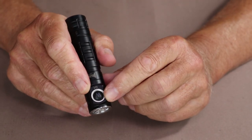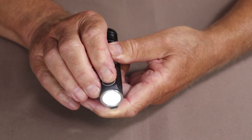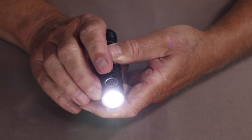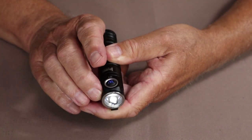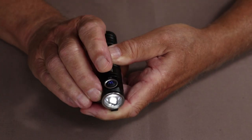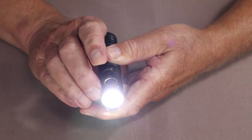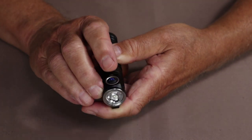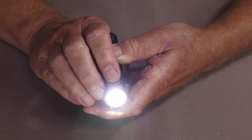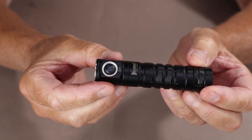To operate: a single press turns it on in Moon mode. Hold the button down to cycle up through Low, Medium, and High. Turn it off and back on and it returns to the last lumen setting used — it has memory function. From Moon, Low, or Medium, a double press jumps immediately to High, similar to a turbo shortcut. From High, a double press activates Strobe mode, and a double press again enters SOS mode. Turning it off from Strobe or SOS returns it to High.